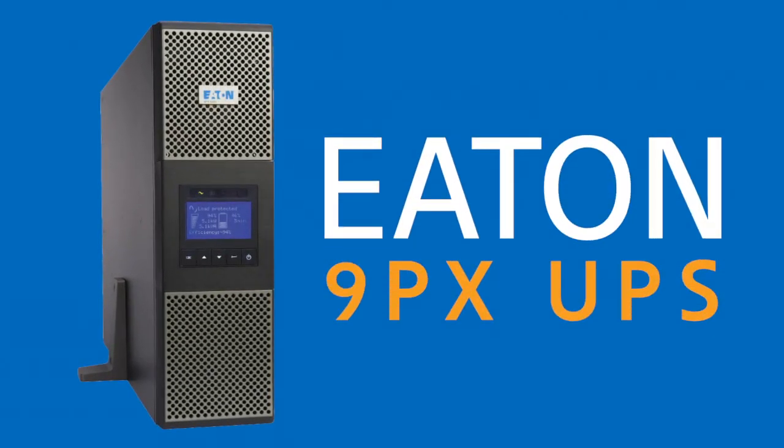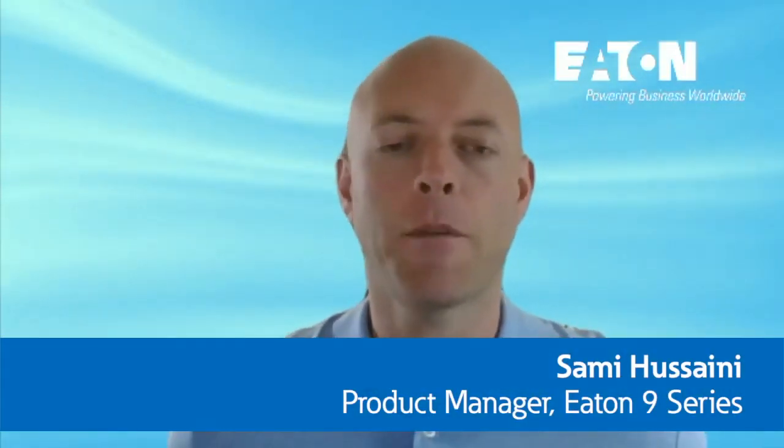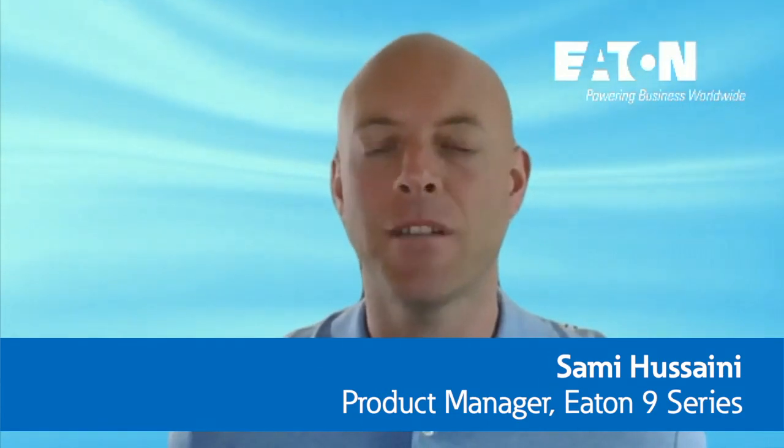The 9PX is our very successful UPS line, best applied to mission critical equipment for constant power conditioning. Hello and welcome everyone — my name is Sami Husseini and I am the product manager of the Eaton 9 Series single phase double conversion UPS lines. Let's jump right in and spotlight the 9PX UPS.